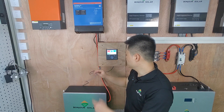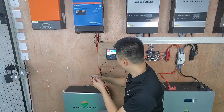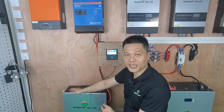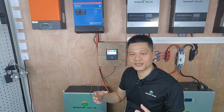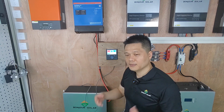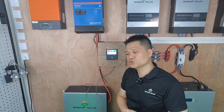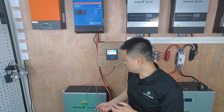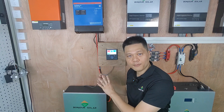Besides that, we still have a very special communication between the Color Control and our lithium battery BMS. We use the CAN communication method. So this is the CAN communication cable. When we make this cable, we need to make it according to the Victron CAN communication pin connections.